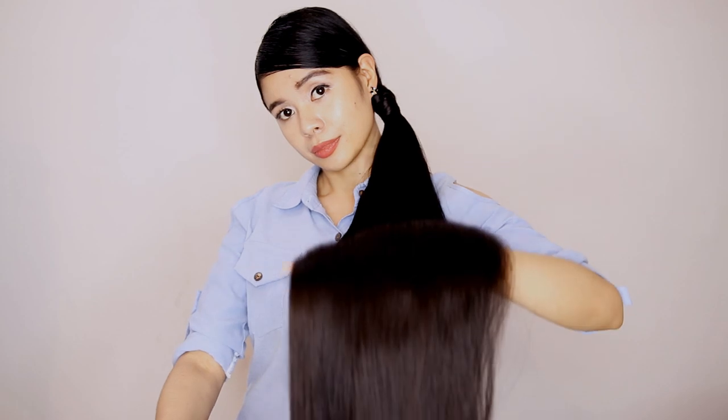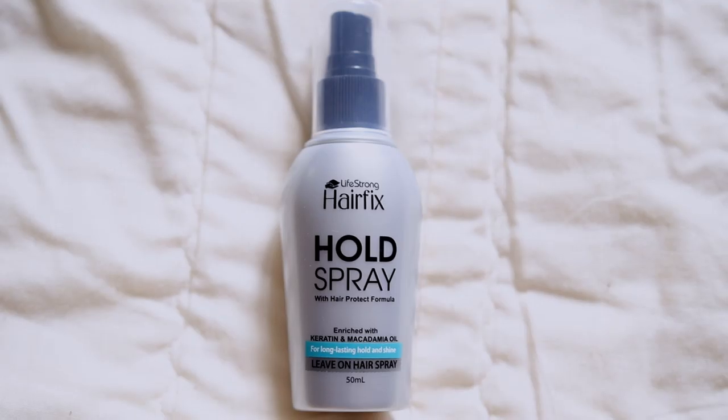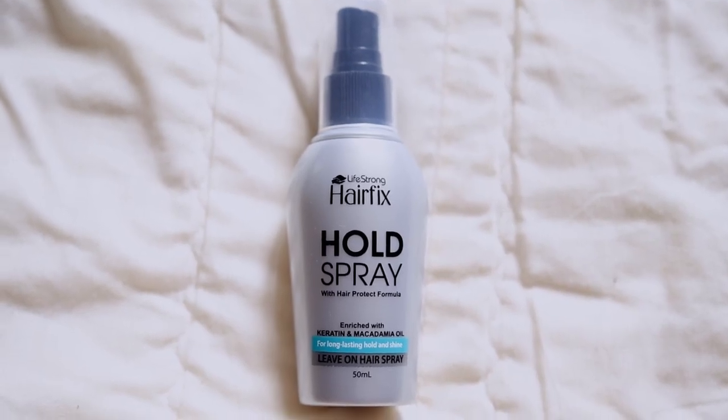And then after that, I will be using the Keratin Straight Leave-On Hairspray on the bottom part of my hair as well. And then I will use the HairFix Hold Spray so that it will stay neat and sleek like that the whole day. And lastly, I also decided to use the HairFix Perfume Mist all over my hair because this is going to add some fragrance and make your hair smell good. So here is hairstyle number one.